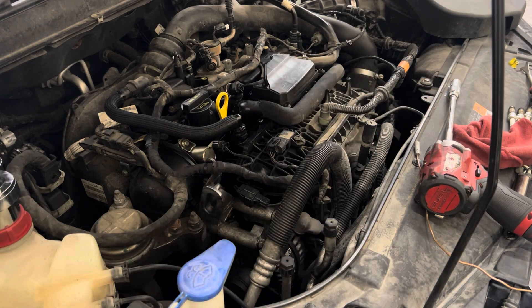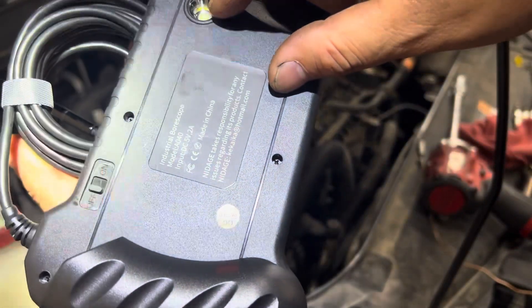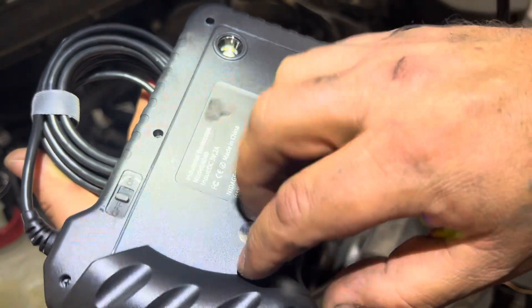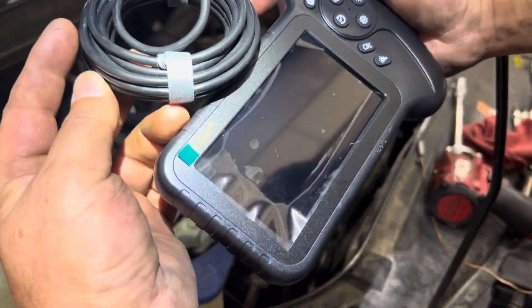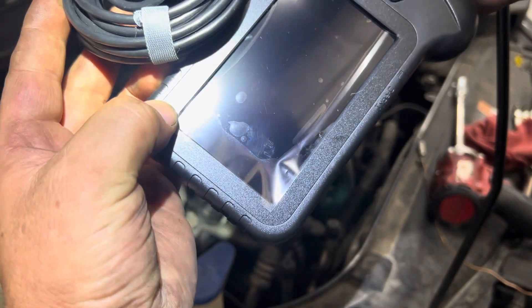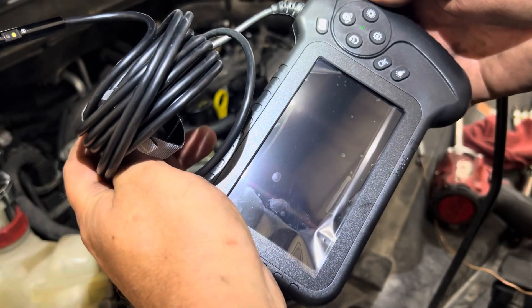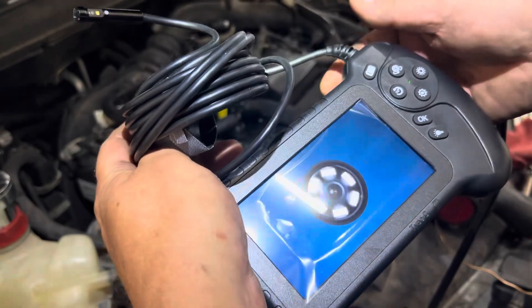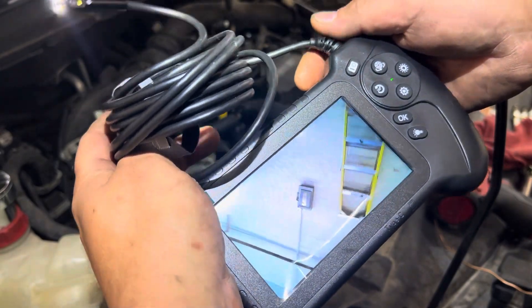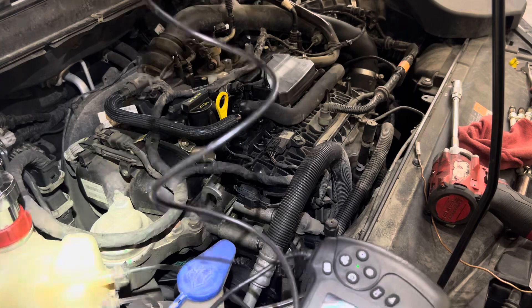This will be my first time using this nice little camera. It is a N-I-D-A-G-E. Let's turn it on. There we go, we got a picture. We got a pretty nice long cord here with it.